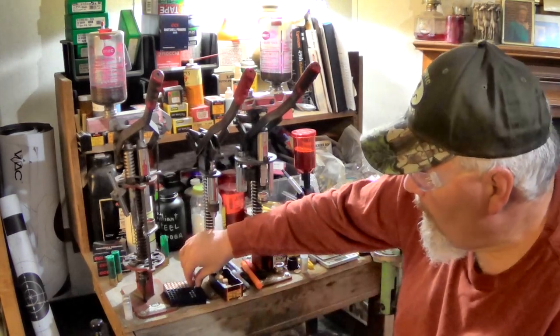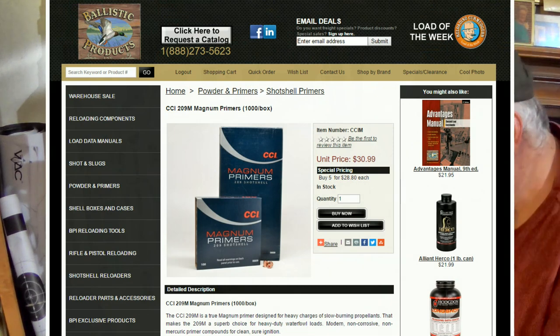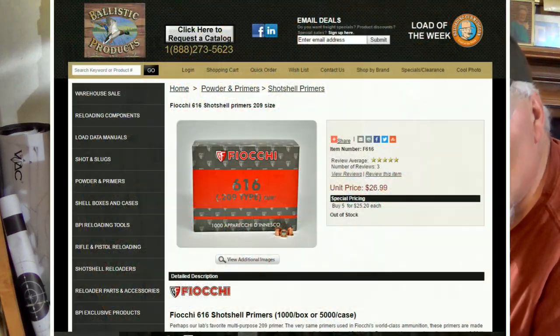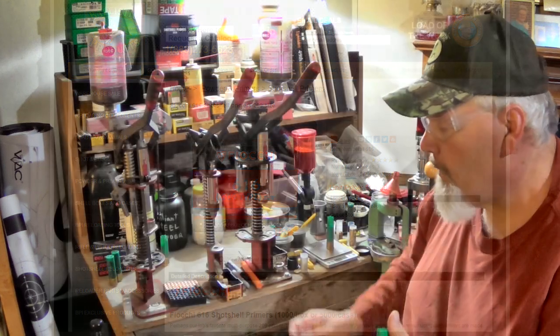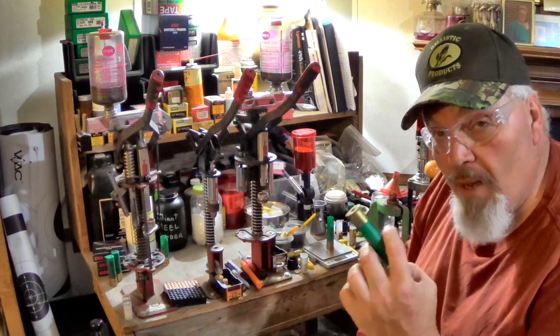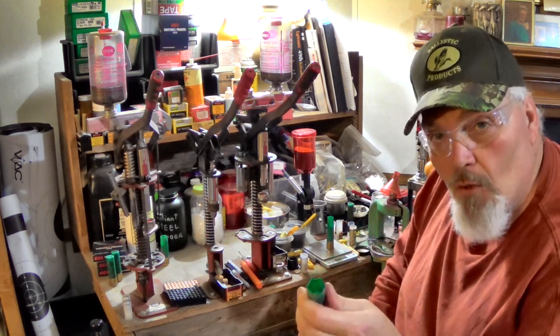We're using a CCI magnum primer. We've also tried it with Fiocchi standard 616 209 primers and it worked excellent — if you've got Fiocchi primers they'll work just fine. We've been using the CCI magnum primers in these hot, big powder charges just to give it that little extra boost. The powder charge comes out of the Lyman shotshell manual, using the primer they suggested with Remington Nitro one-piece hulls.